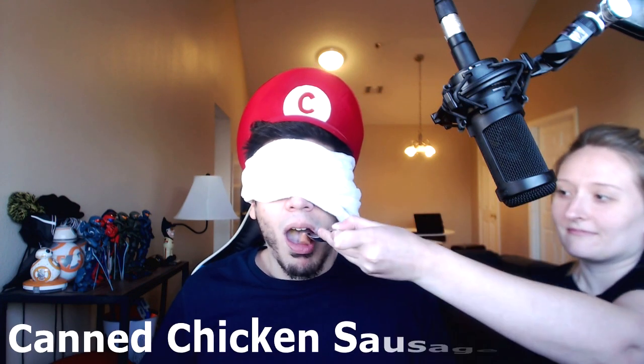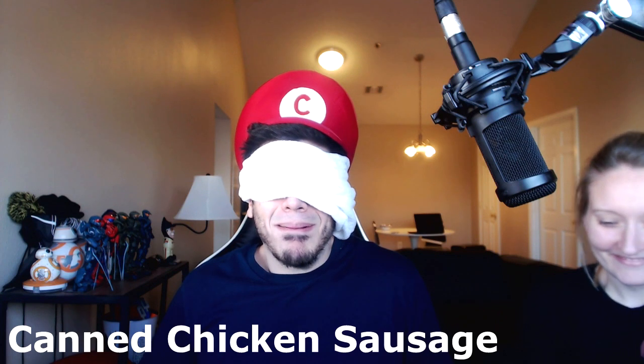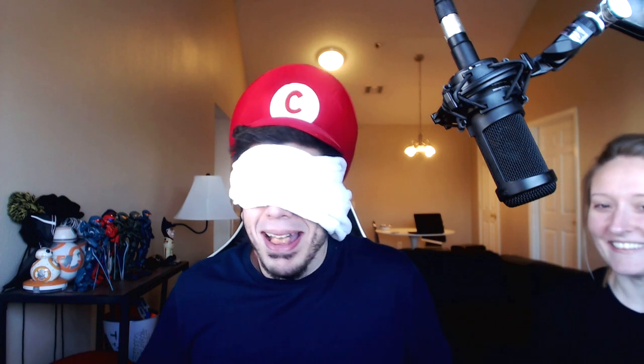I'm in frame, right? This is all getting recorded? Alright, what's next? I don't know what I'm eating. Meat byproduct of some kind. It was a chicken sausage bouillon thing. How much sodium is in that, man? A lot, probably. I wasn't going to guess that. Just meat. I get half a point. It tasted like dog food.